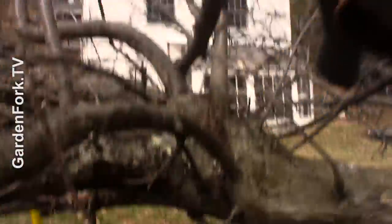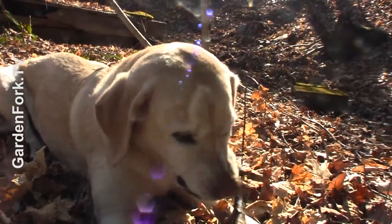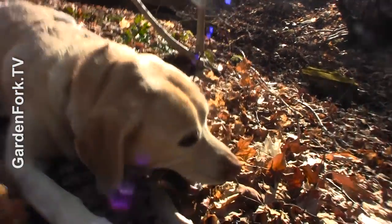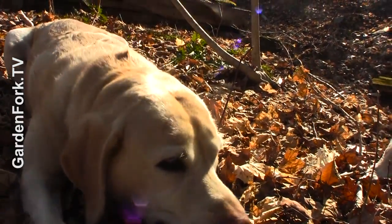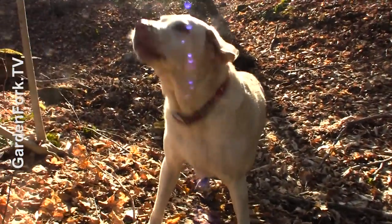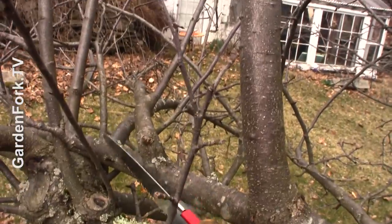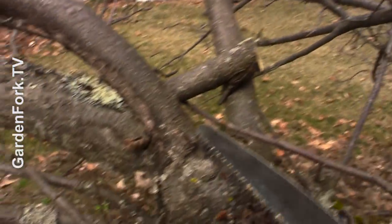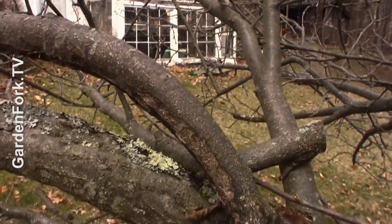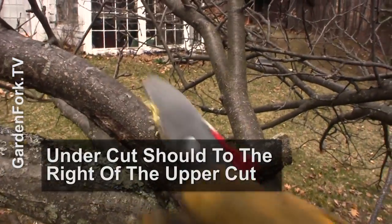Hardest part of this is getting all these limbs out of here. Too bad the Labradors don't want these sticks. This is a giant one that has a big sprout on it and is rubbing here, so I wanna follow it back and take it out here. What I'm gonna do is cut it up here first.